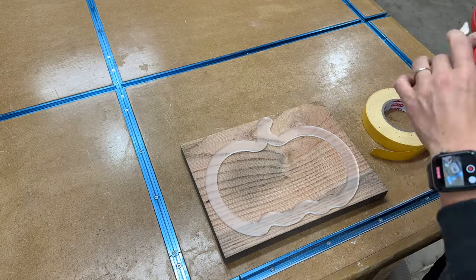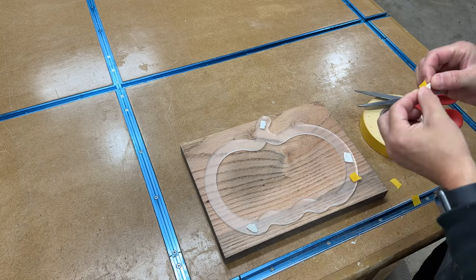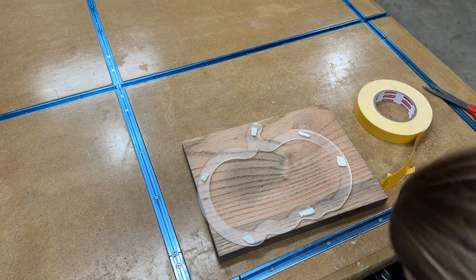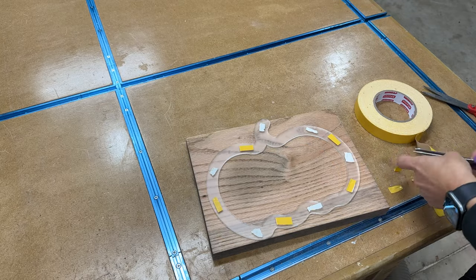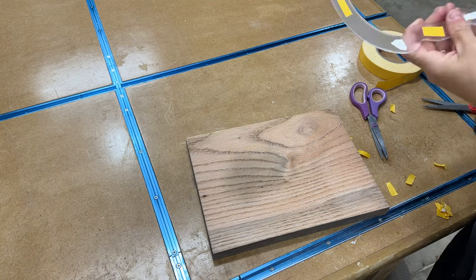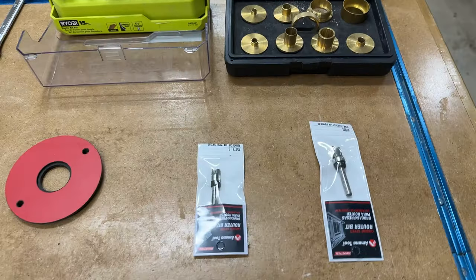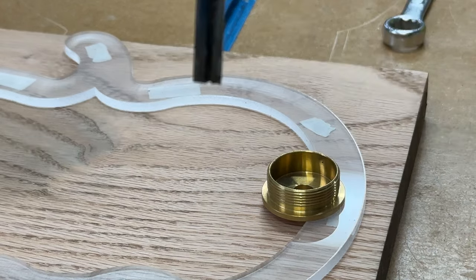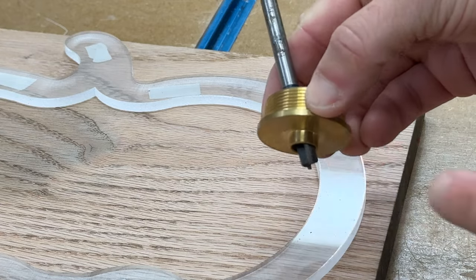When making a tray using a router template, you want to make sure that your wood is at least one inch deep, and ideally 1.5 inches, but it just depends on how deep you want your tray to be. You also want to make sure that you're attaching your acrylic template with double-sided tape that is of high quality — you do not want to risk that the template comes off during routing. I'll be using three different bits for this project. The first is just a straight router bit, and I'll be using it with a bushing, which will allow me to get really close to my acrylic template without touching the edges.